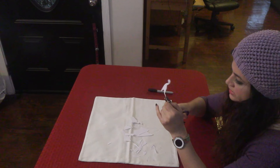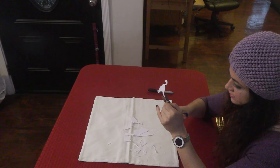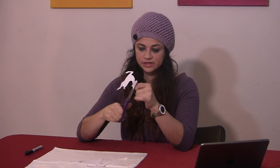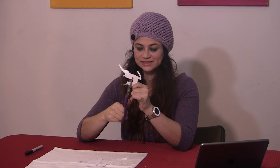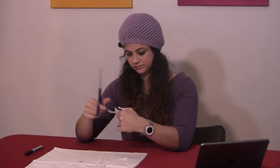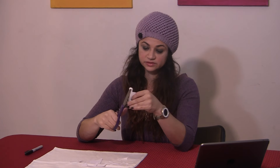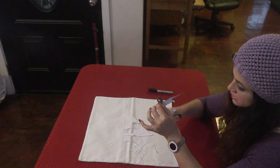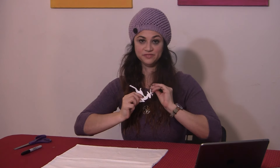It's freaking freezing in here! I wonder which reindeer this is. It could be Comet. It could be Donner. It could be Blitzen. Cupid. It's not Rudolph because there's no red. I'm going to say it's Comet because Comet sounds cool. Now Comet is ready for flight.